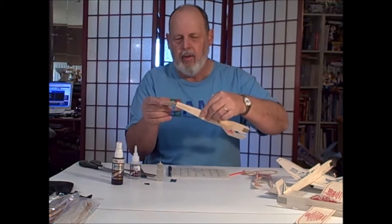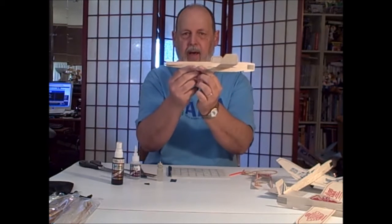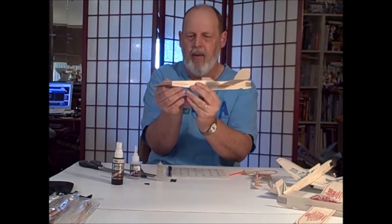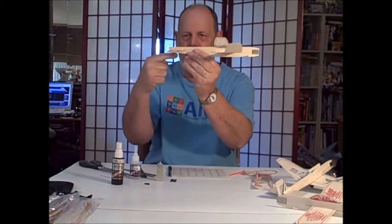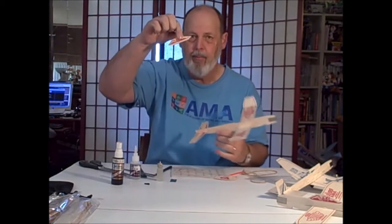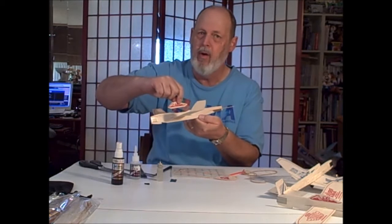This elevator will go in just as stock. Notice this particular model doesn't have a lot of up elevator — some of them will come with an awful lot, and if that was the case you'd have to take some of that out and make it closer to zero angle. The pilot represents rudder area amidships where we don't want it. We don't need him anymore — you're the pilot. He's gone.